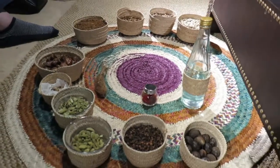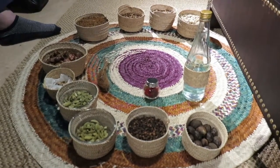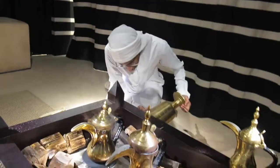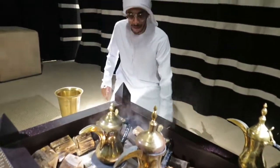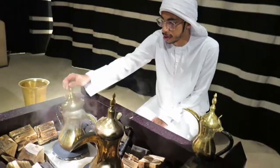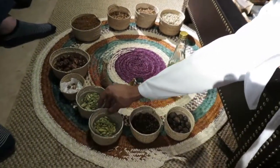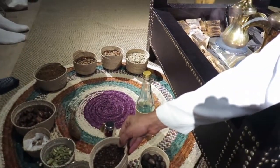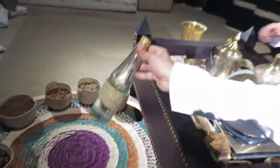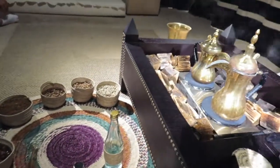Now we will start with the flavoring and seasoning. Sanal Gahwa will start to crush the cardamom. Here you can see the flavors we use: cardamom before and after crushing, cloves, nutmeg, rose water, and saffron. Today we will use two of them only — we will use saffron and cardamom.